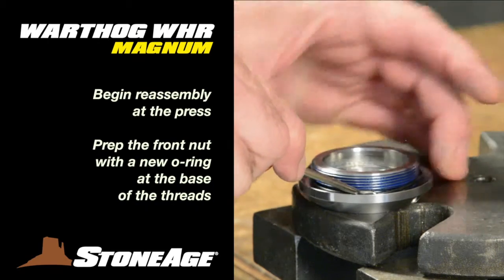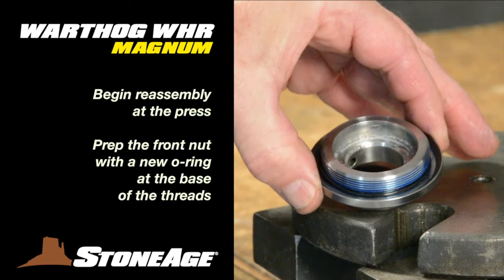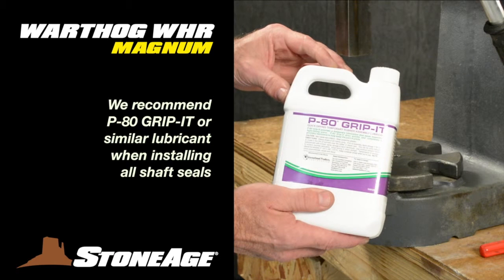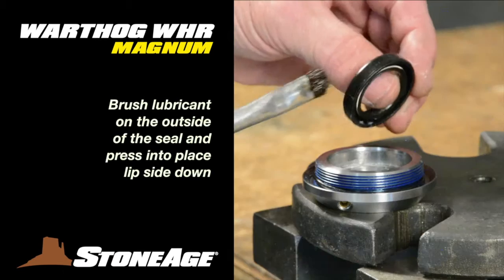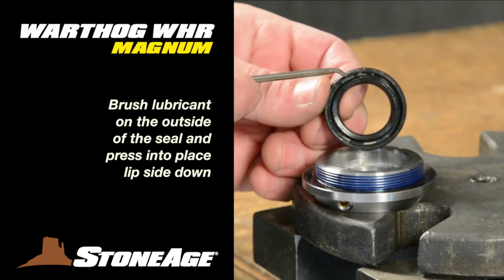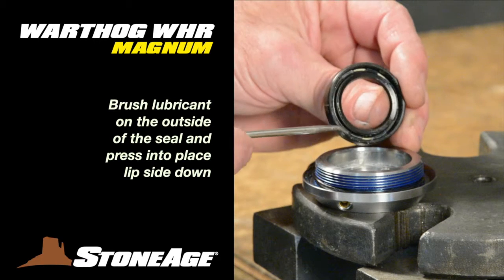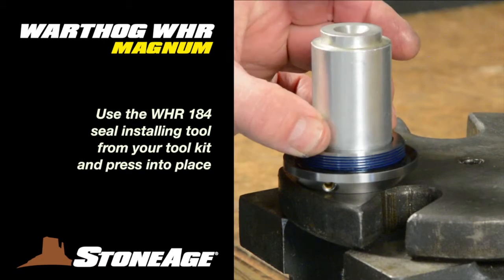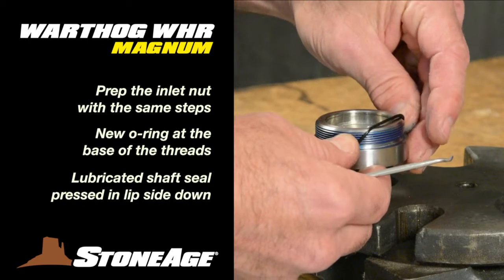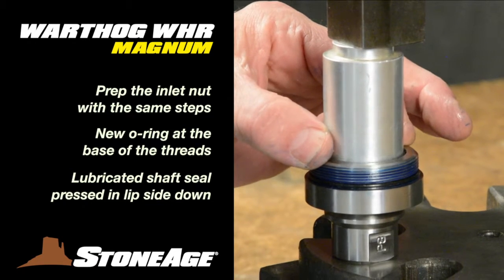Begin reassembly at the press where you can install the new items from your kit. Start with the front nut: place a new O-ring at the base of the threads, then install a new shaft seal. We recommend P-80 Grip-It or similar lubricant when installing all shaft seals. Brush the P-80 Grip-It on the outside of the seal — these seals are two-sided with a lip side and a smooth side. In this case, we're installing the seal lip side down. Position it properly and then press into place using your WHR-184 seal installing tool. Repeat the procedures with the inlet nut, placing the new O-ring at the base of the threads and pressing in a lubricated shaft seal again with the lip side down.